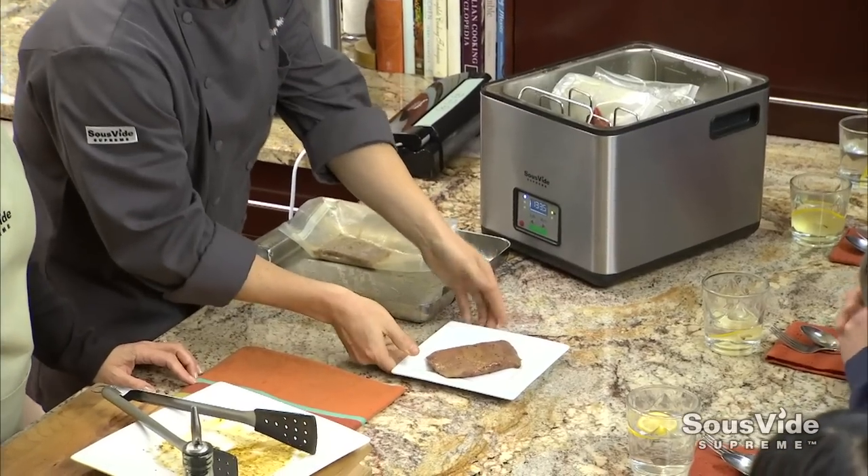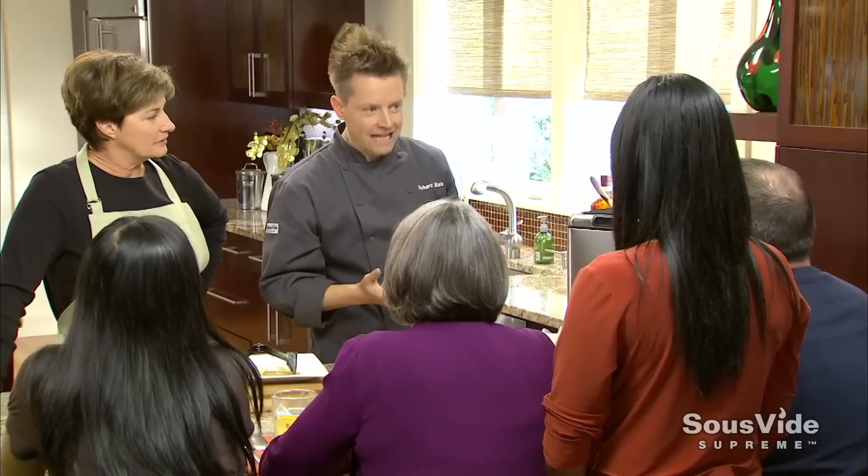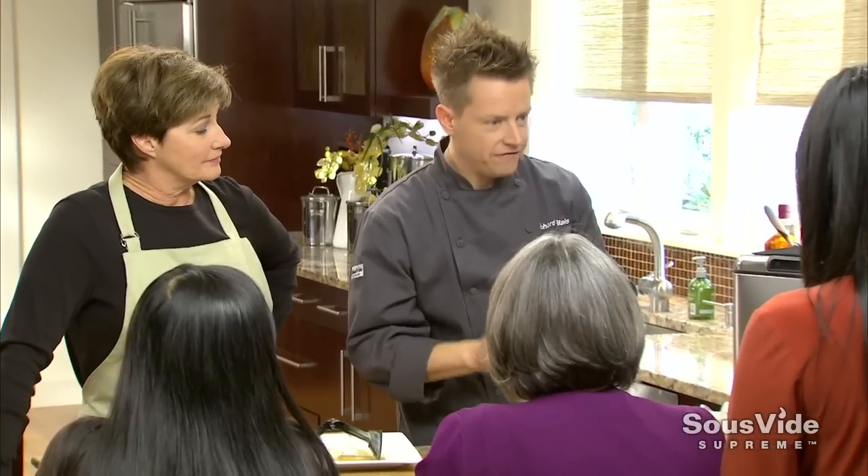We pull the steak out of the bag, and right now it doesn't look like a big juicy steak - but we're not finished yet. Let me show you how we're going to finish it off.